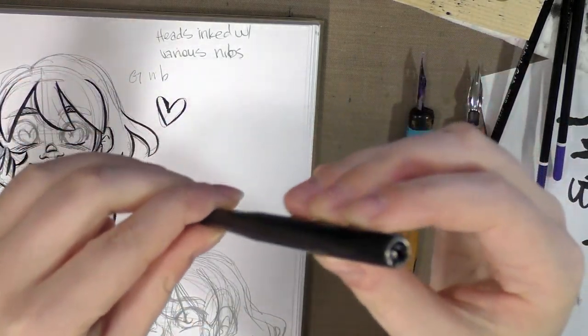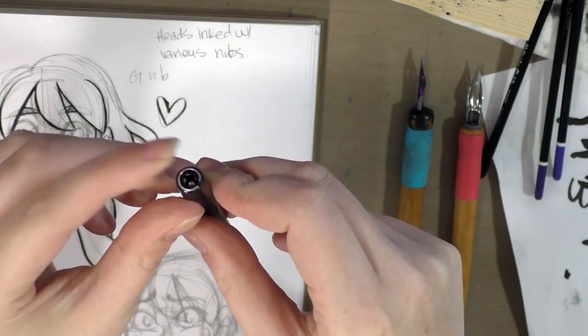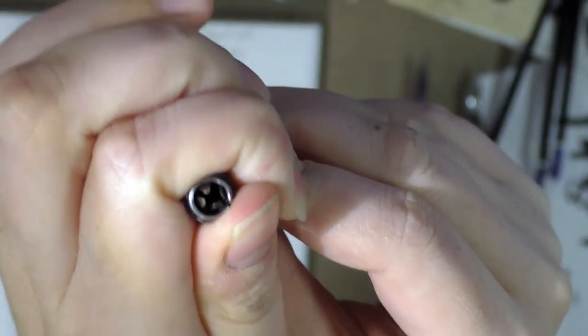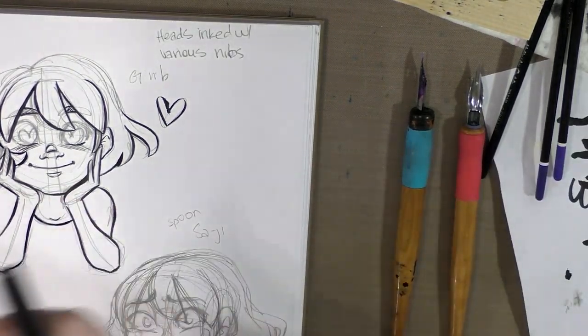Next up is, I think, a Speedball nib holder. It has that sort of metal bit that the Kohenor had — the ones that can be prone to rusting. I just really don't use this much at all.